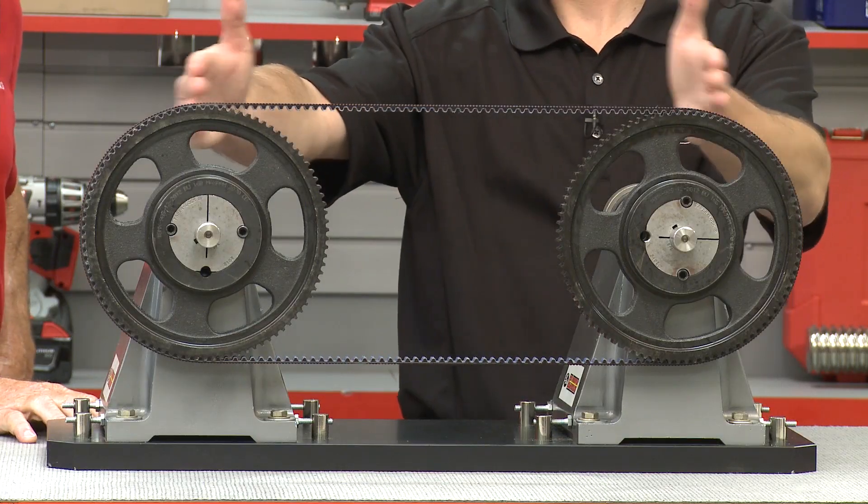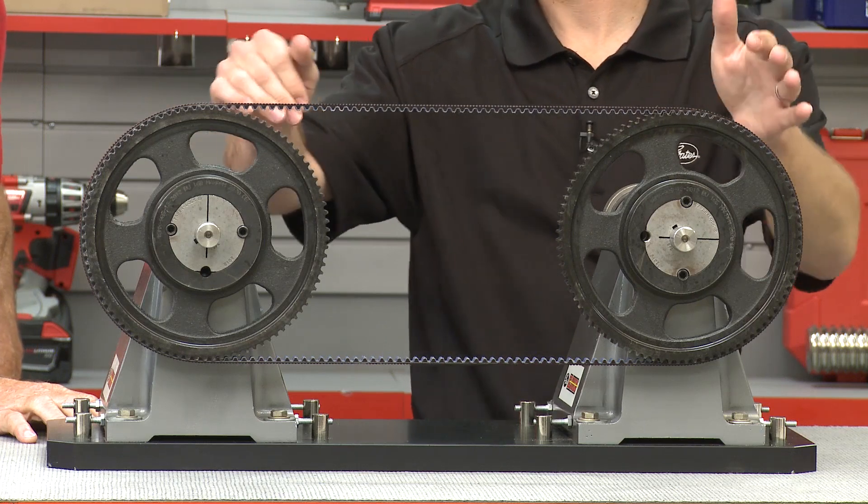When Gates designs a drive, we design it for the center distances and any adjustments available for the center distance. We install the belt loose, verify proper alignment, and tension to spec.